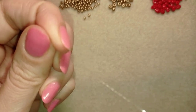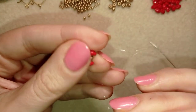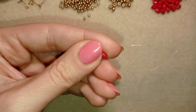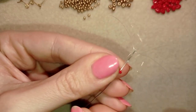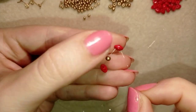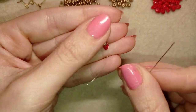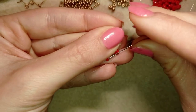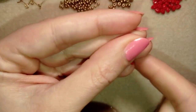I'm going to slide those down almost until the end of my thread and stick my needle in my mat. Now what I do is go through the empty hole of the same super duos that I'm exiting out of, while holding my tail thread. I'm pushing those together. Now I'm going to take one seed bead, and as I'm exiting from the second hole of this super duos, I go through the empty hole of the first super duos, still holding the tail thread.